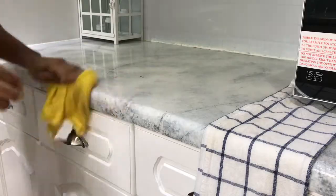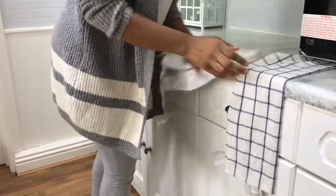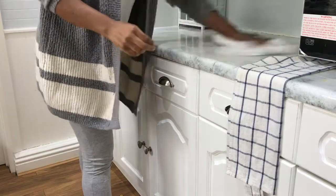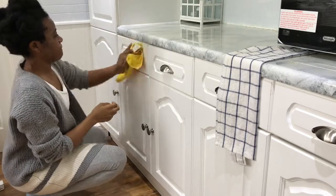I always like to dry surfaces bone dry. I don't like to leave wet stuff everywhere, so I'll use a wet cloth first and then go over it with a dry cloth to make sure everything is nice and dry.